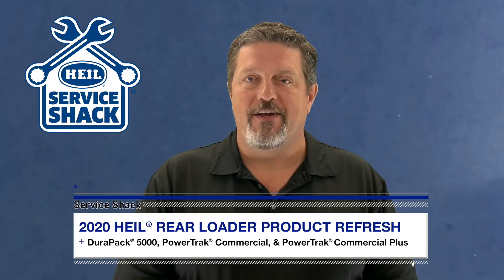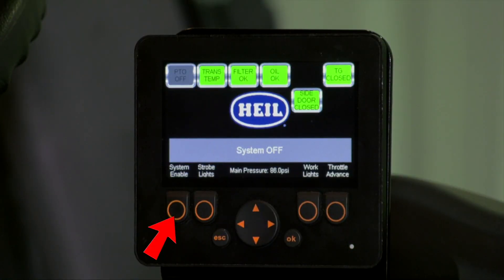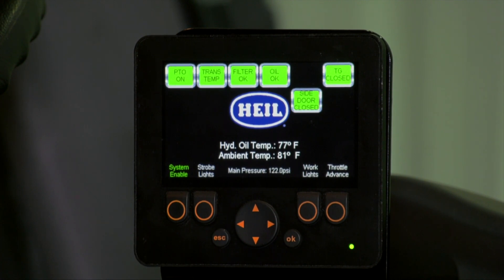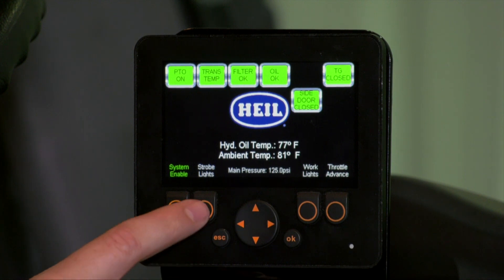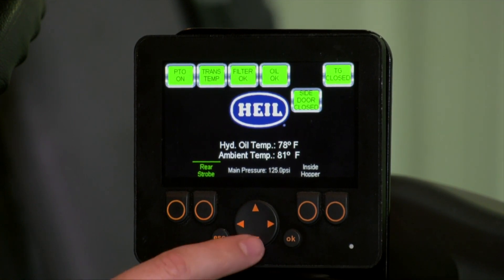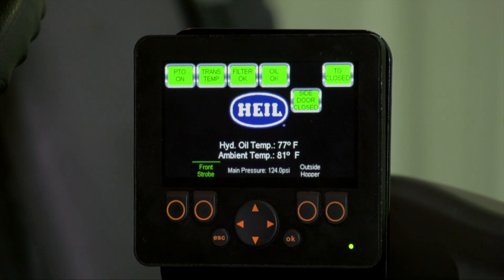Here are the functions located on each button. Button number one only houses the system enable function, which enables the hydraulic system. Button number two functions: Strobe lights — when enabled, this turns on all strobe lights. Auto strobe — when enabled, this turns on all strobe lights when the system enable function is on and vehicle speed is below 20 miles per hour. Rear strobe — when enabled, this turns on all strobe lights located on the rear of the unit. And front strobe — when enabled, this turns on all strobe lights located on the front of the unit.